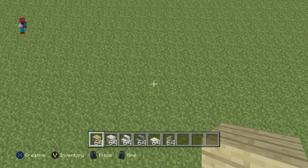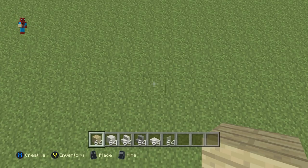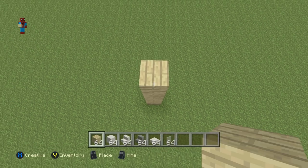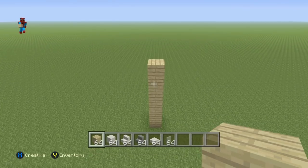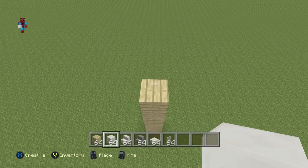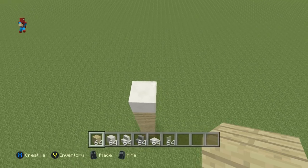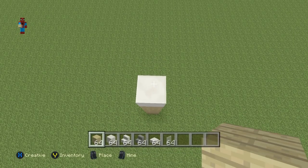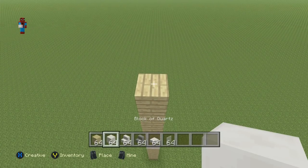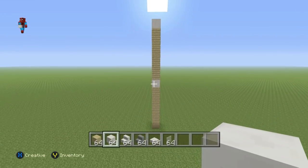Once you have all of those materials and you've figured out where you want to make it, kick off your house with a row of six birchwood planks coming directly up from the ground — that's one, two, three, four, five, six. Once you have your row of six birchwood planks, place a block of quartz on top of that sixth block. Then on top of that quartz block place another row of six birchwood planks.